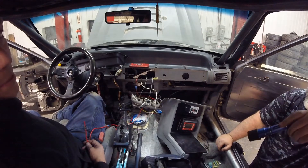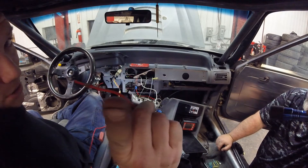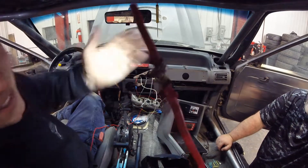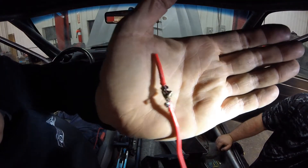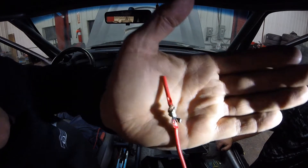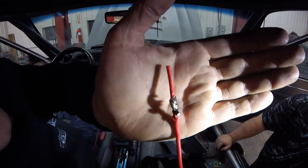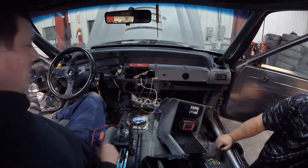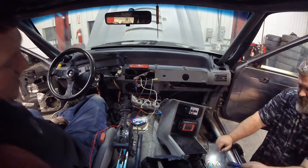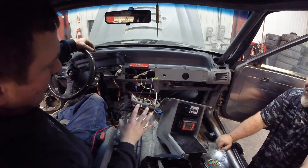You guys like to give people crap about butt splices - you know who you are. I just want to show you something. This is why I don't like solder - if you guys are going to do solder, at least do it right. This is garbage. So I'm going to put butt splices in. And for the record, I know this looks like a rat's nest, but it's a thousand times better than it was. It's time - now we're going to load everything into the Pi dash.